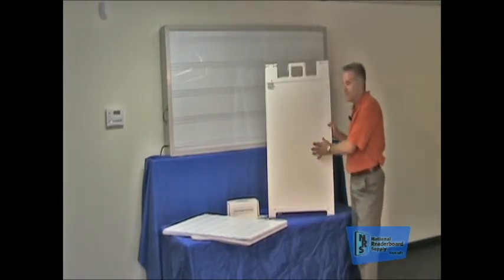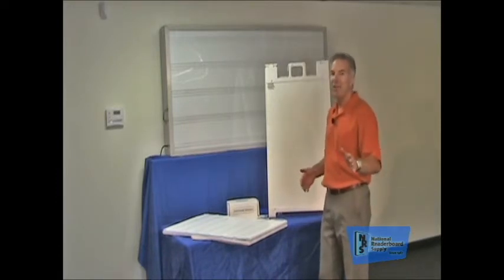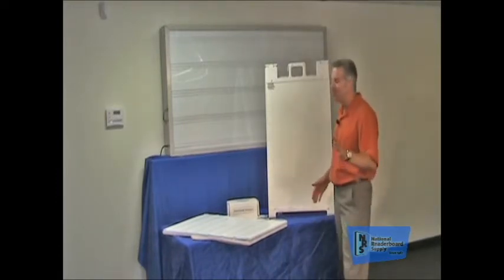Now, the A-Frame Reader Board is an extremely versatile product. Before I get too far along though, I do need to tell you, we're going to shoot this video straight through — fumbles or not, we're going to keep going. You might get a little chuckle out of this one.